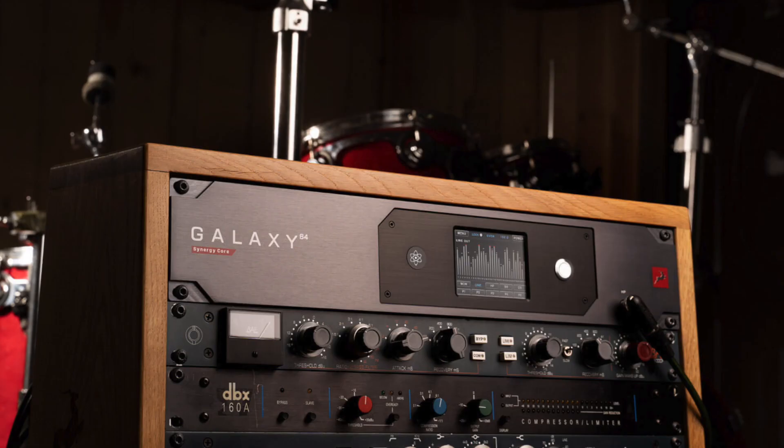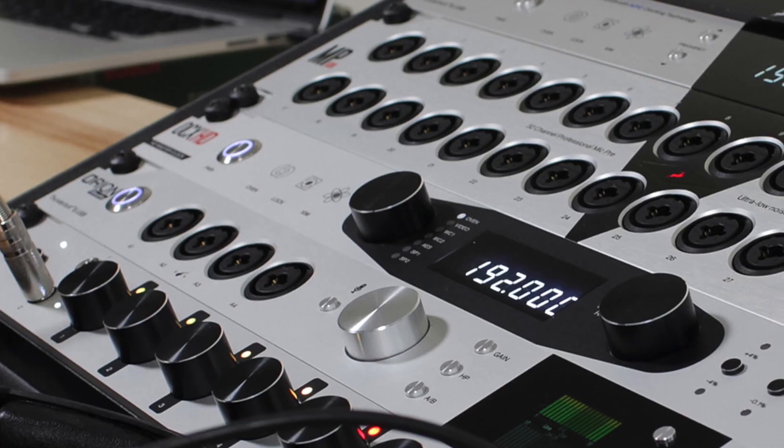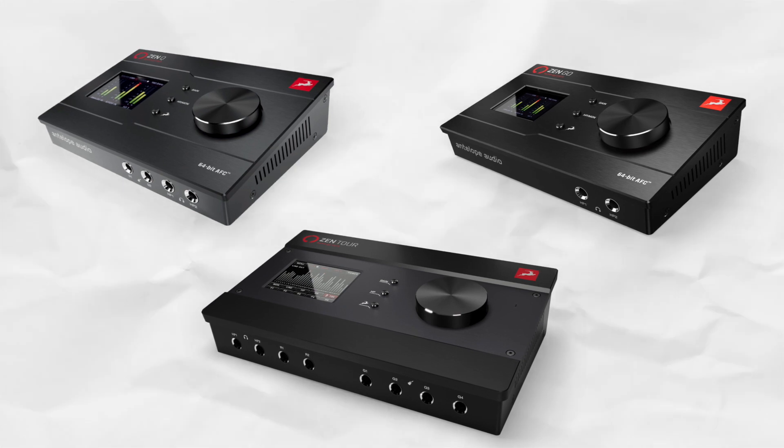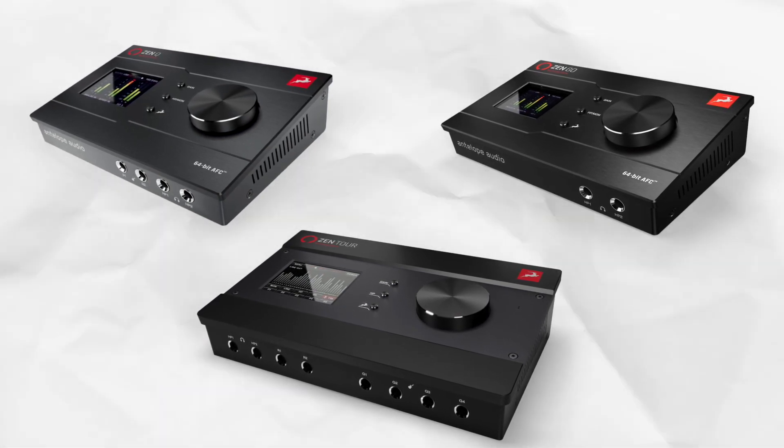Historically, Antelope is known for their pro converters and master clocks and also interfaces — really expensive gear that you'll typically see in fancy studios. But Antelope have taken all of that pro quality that they're known for and packaged it into their line of really solid desktop audio interfaces.